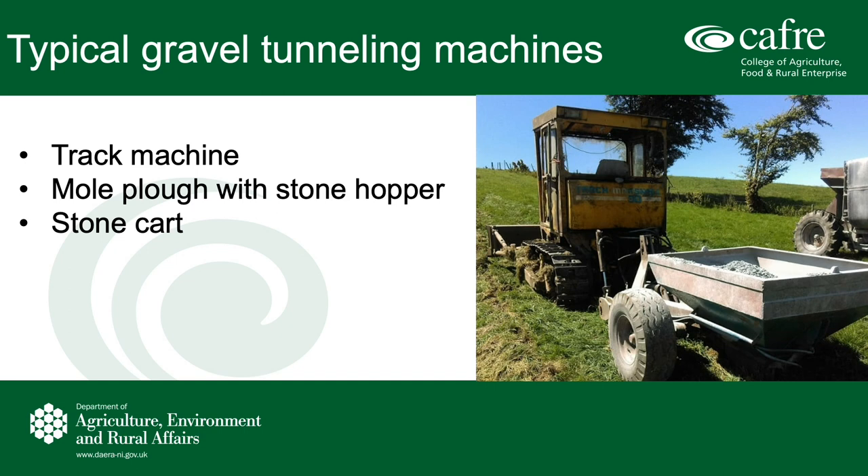This has the added benefit of low ground pressure on variable soil conditions. A stone cart is also needed, plus a machine to load the stones into the stone cart, for example a telehandler or a shovel.